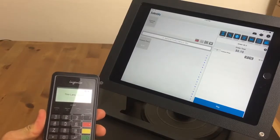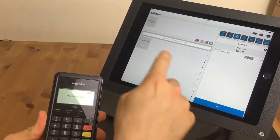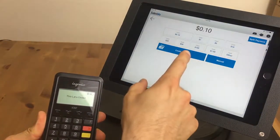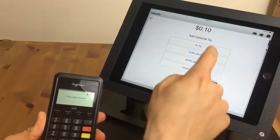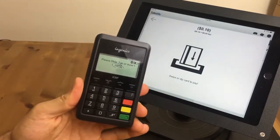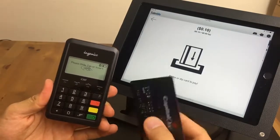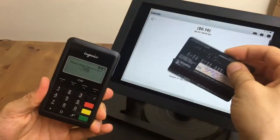To process a transaction through EVO Payments with Sales View, ring in an item, press Pay, and press Credit Card. You can either enter a tip or no tip. You'll see a prompt on the screen and then the device will say please slide or insert. If there's no chip card, just slide it on the top like so.